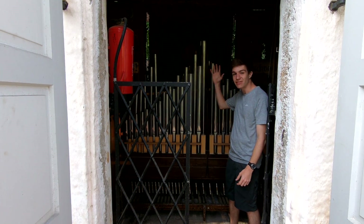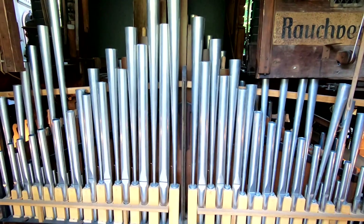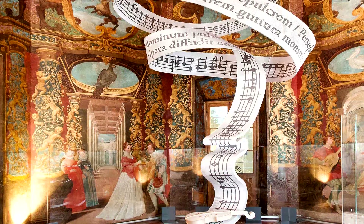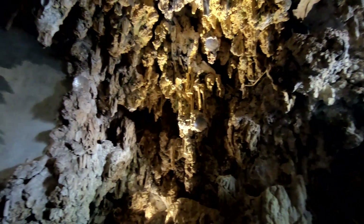Adding to the whole scene is an actual organ, operated by water of course. In order to find out how to use water to make music, we're going to head to the birdsong grotto.